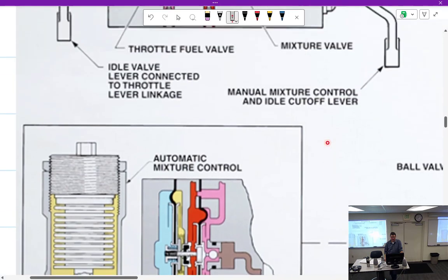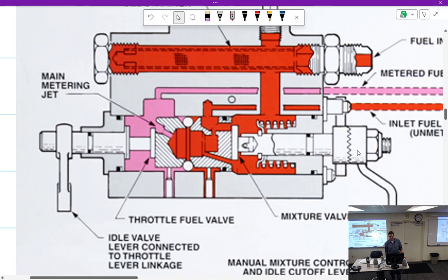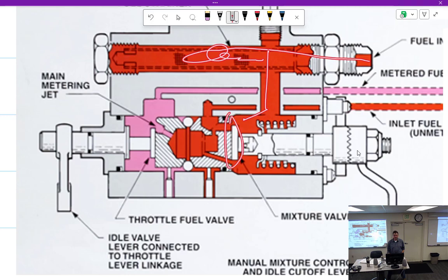Fuel comes in through here, goes to the inside of the screen, out the screen. First thing it runs into is the mixture control, where we can adjust lean, rich, and idle cutoff. It'll come into this chamber — I have no idea why it's shaped that way. It'll also come out this way and go back to the fuel servo. After that it's going to come through here and go into the main metering jet. The main metering jet is the perfect size for wide open throttle — not the perfect size for anything less. So we have that hole with the sliding idle valve on it.